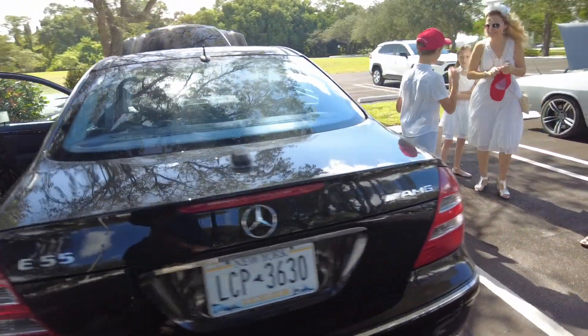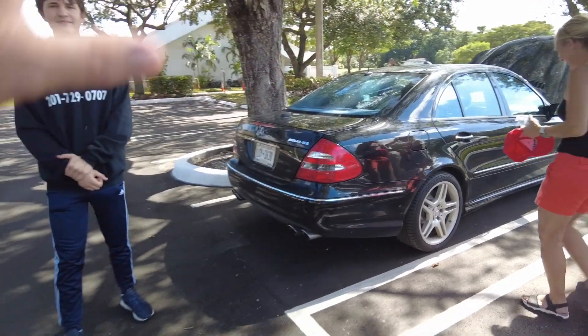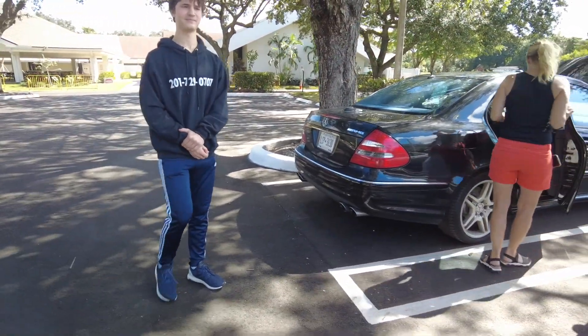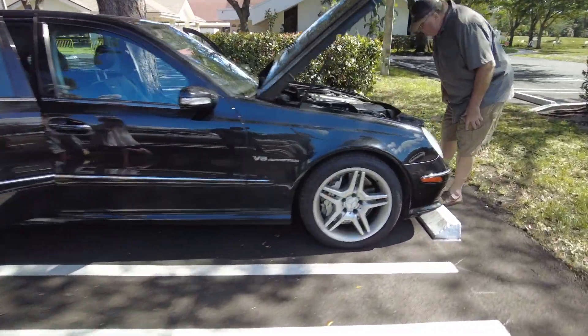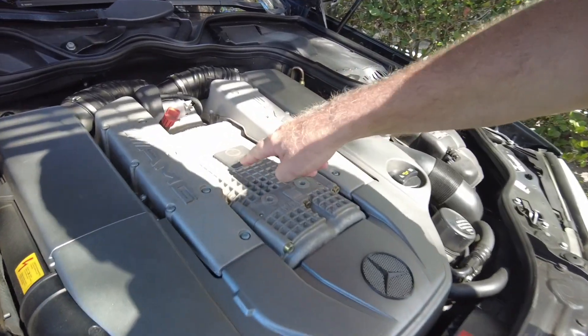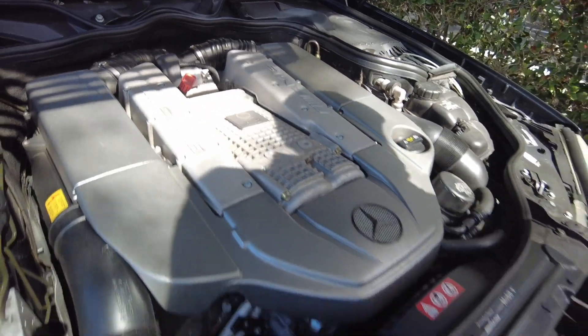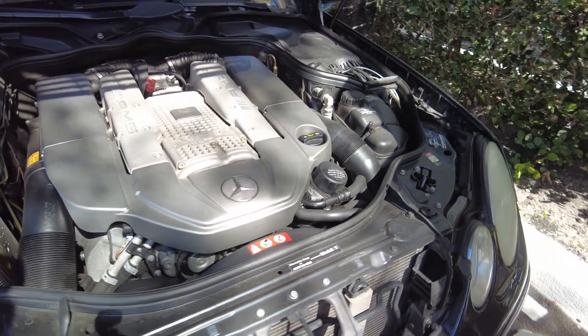Good luck with it. You and your dad work on it, right? Good. It's kind of cool the way they have this set up here - looks nice.